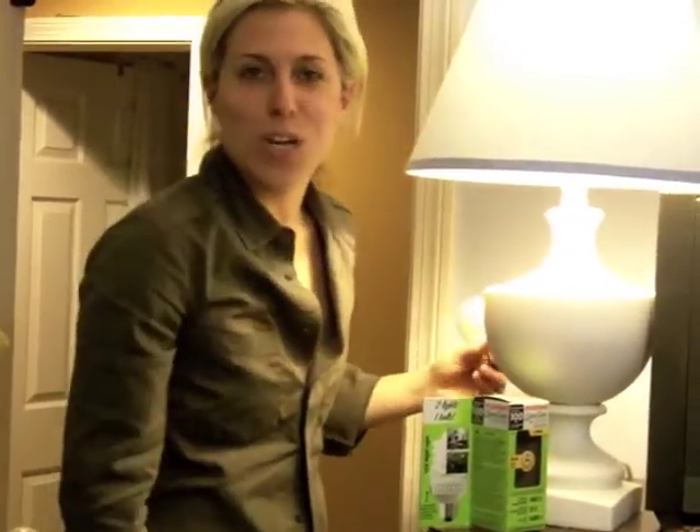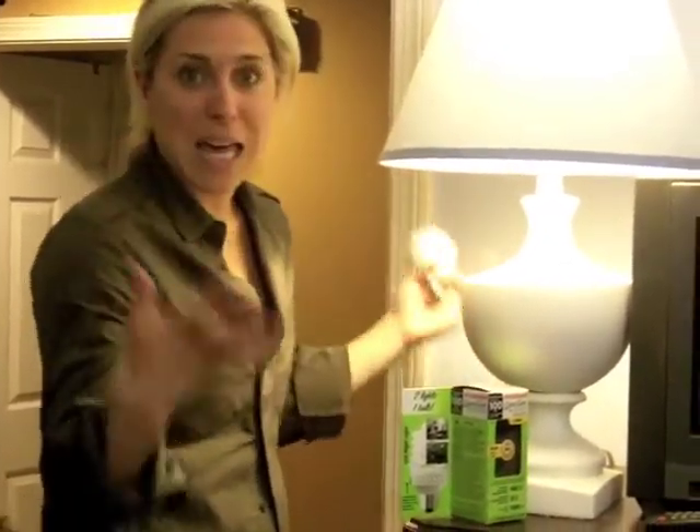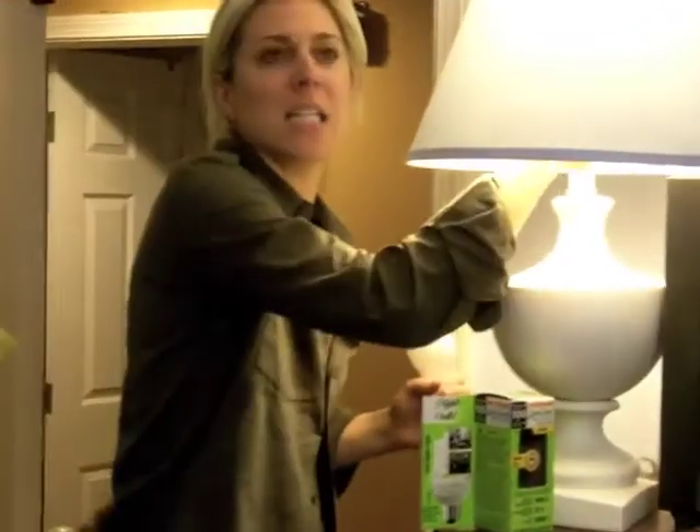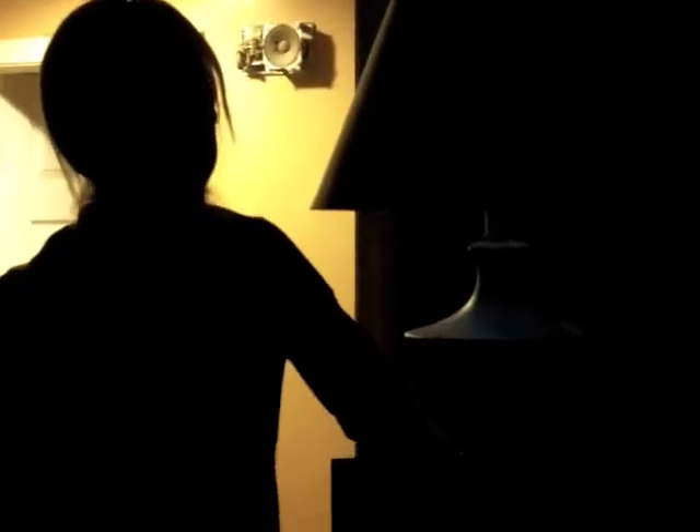And so here you have it — 23-watt bulb. You have this bright lamp, and the best part, which I love about this, is that this Super Saver actually has a little notch on the side. When I press it, it actually is an LED night light. So you can see — you guys like that? You have a little night light at night. I thought that was just a great added bonus to the Super Saver.